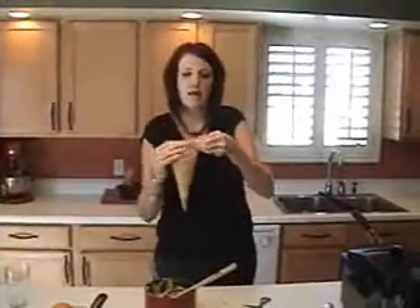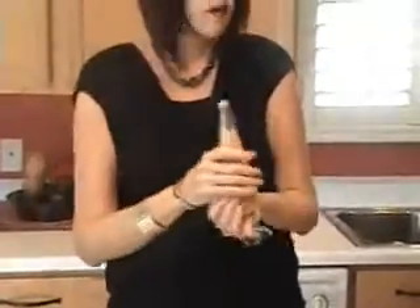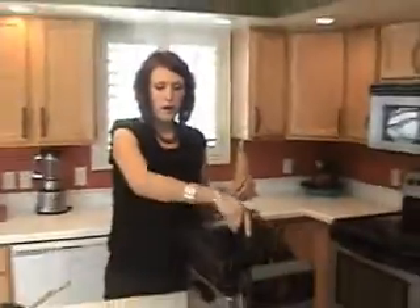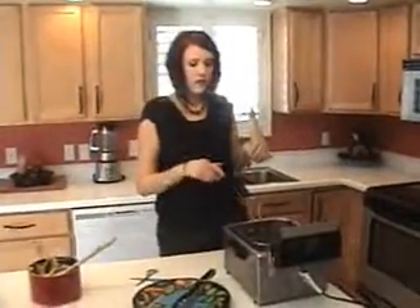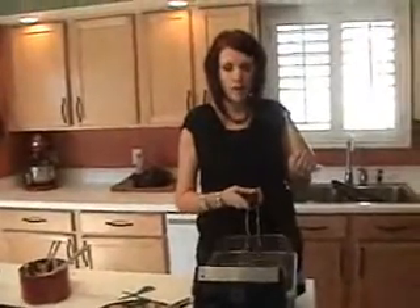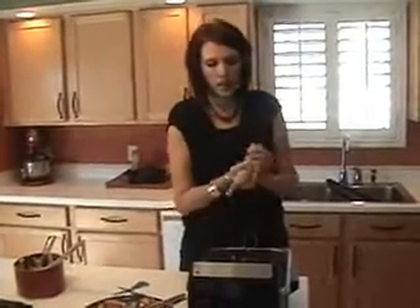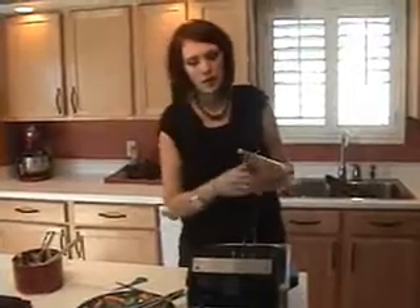I've filled it up — I'm obviously going to have to fill it more than once — but now I'm just going to close it and twist it. I've got my fryer on 375 degrees; you want to make sure that's really, really hot. I'm going to drop my basket down into the fryer because I don't want to set my dough right onto the basket, but when it's time to take it out once it's fried, I can lift it out with the basket.